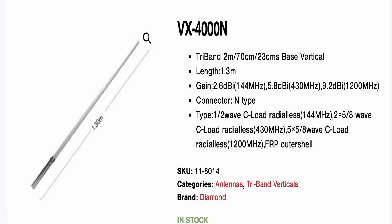Interestingly, there's also a tri-band version called the VX4000, which gives you two meters, 70cm, and 23cm. So if you've got something like the Icom 9700 transceiver, you could have a simple vertical working on three bands. It's the same physical size as the VX30 at 1.3 meters. On 23cm you get 9.62 dBi — about 7 dB gain over a dipole. There's a smidge more gain on two meters and 70cm compared to the VX30, which is interesting.